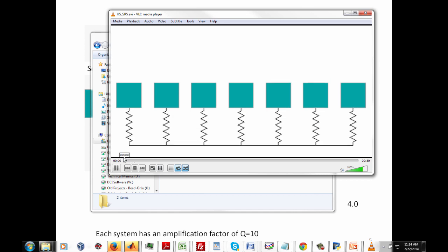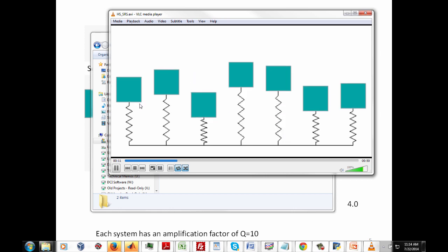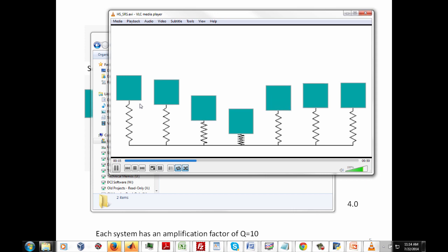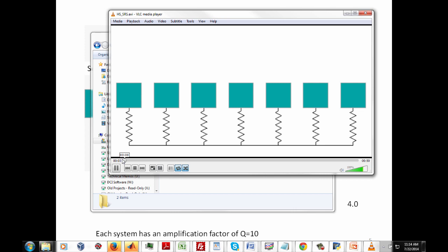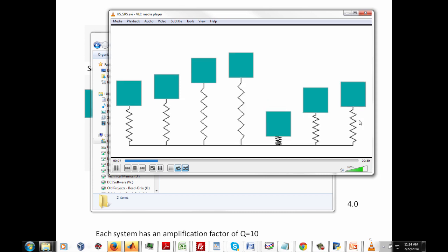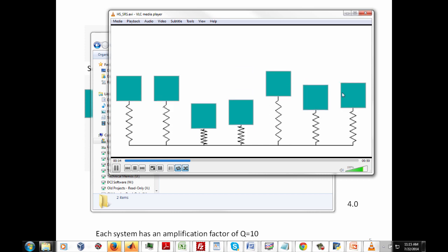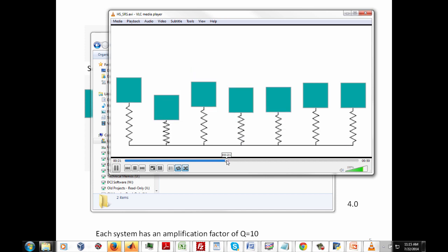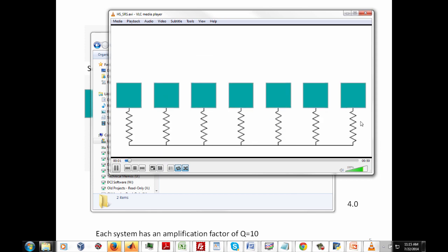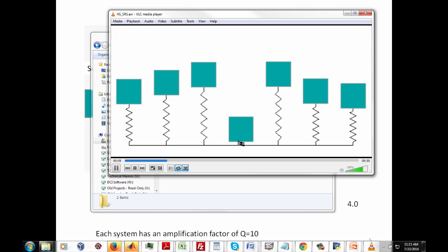Looking at the left system again, you see the spring undergoing high relative displacement while the mass is only moving slightly. Now looking at the system on the far right — the relatively hard-mounted system — that spring has only a small amount of relative deflection, and the motion of the mass was tracking the motion of the base almost with unity gain.